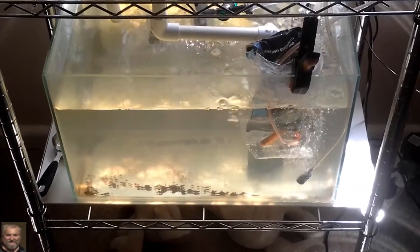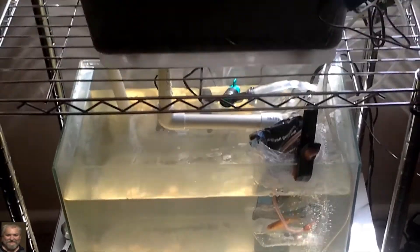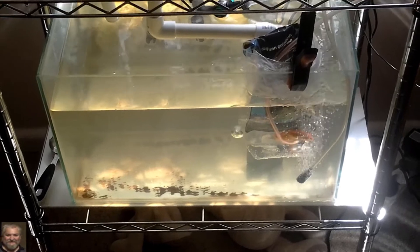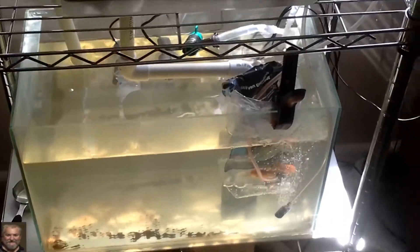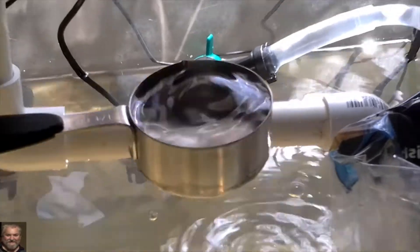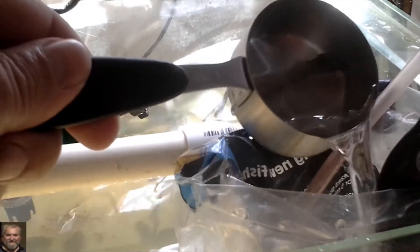Hey everybody, welcome back. Just got two goldfish to start off, to put into my mini aquaponics system. I'm just getting them used to the water temperature and the pH. What I've done is put an air stone in with them to keep them happy. I've already added some tank water once, about five minutes ago, and I'm gonna add another one just to bring that pH up slowly so it doesn't stress them when I let them out.